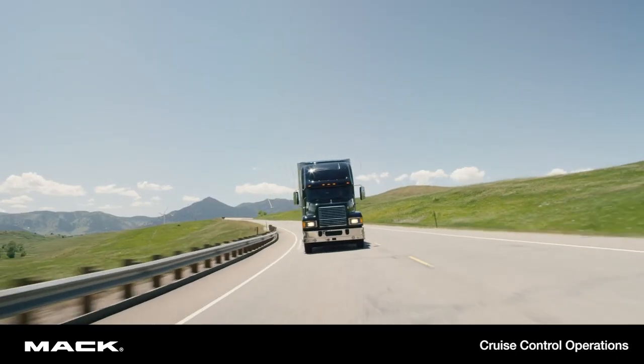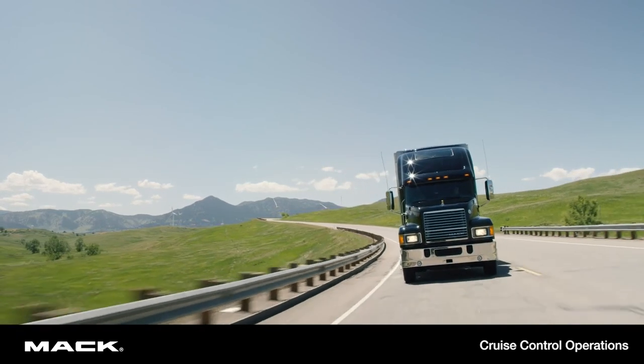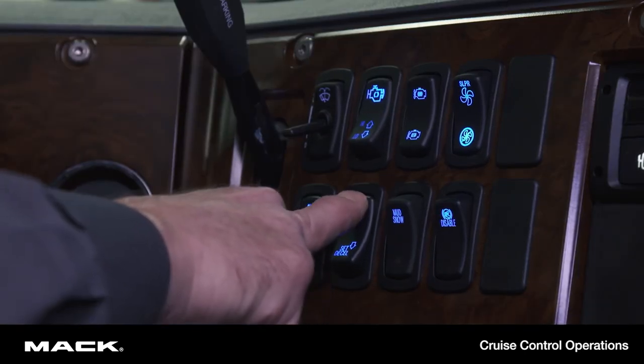To temporarily disengage cruise control but maintain your set speed in the system memory, simply apply the service brake. To resume your previous set speed, just press and release the resume switch.